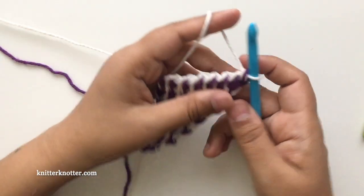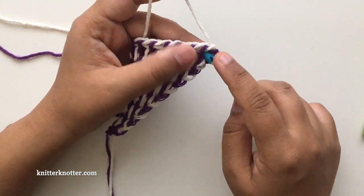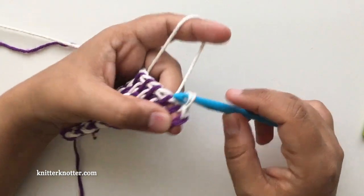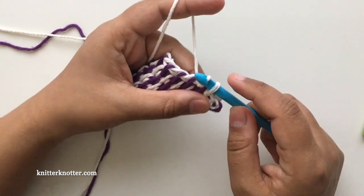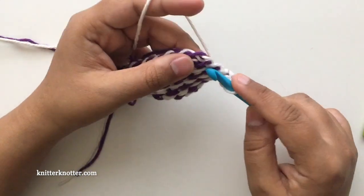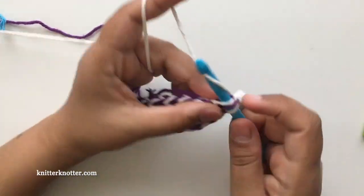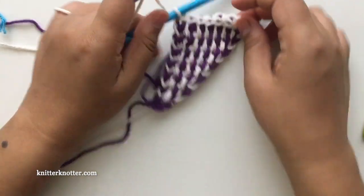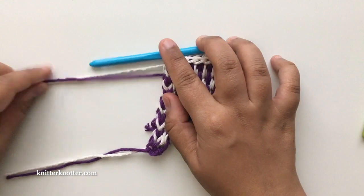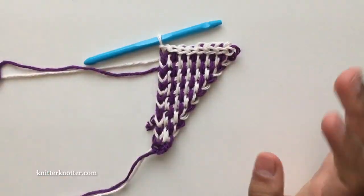This is the last row. Make a full stitch in every space between stitches of the previous row, but bind off as you go using slip stitches. So it's full stitch, then slip — full stitch, slip — and keep going until you reach that last stitch. Make your last bind off stitch in the last stitch, cut your yarn, cut both of these, and weave in ends.